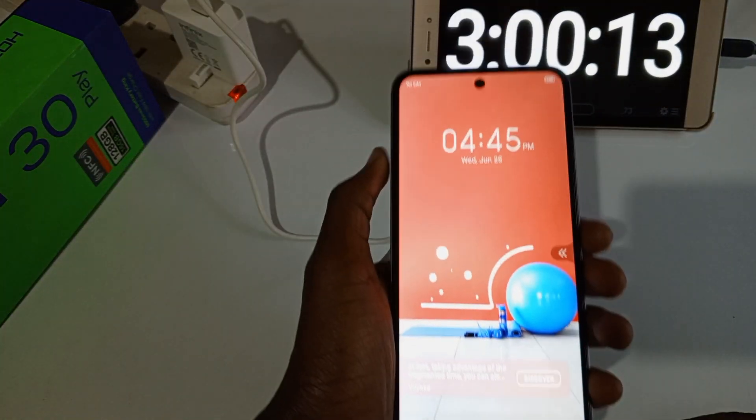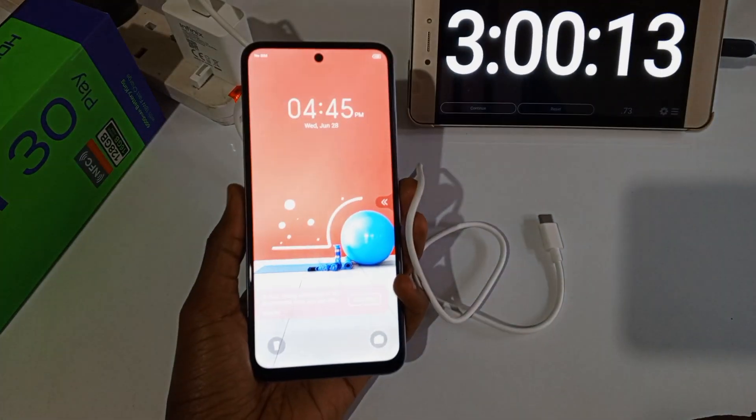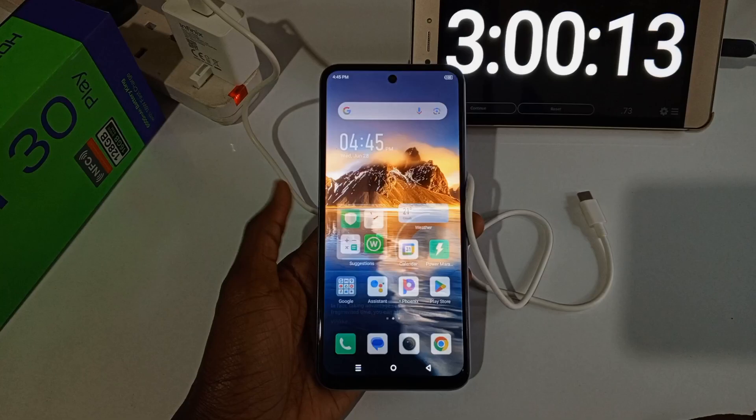It took 3 hours to fully charge the phone from 0% to 100%. So this is the type of phone that you leave charging during the night. Thanks for watching and I'll see you guys next time.